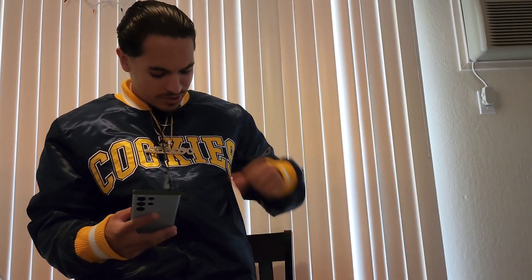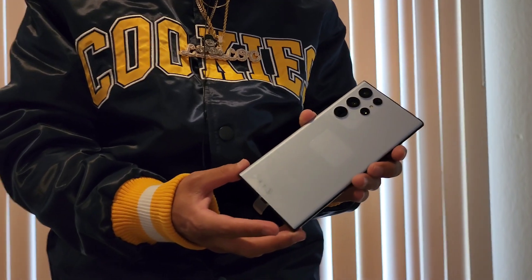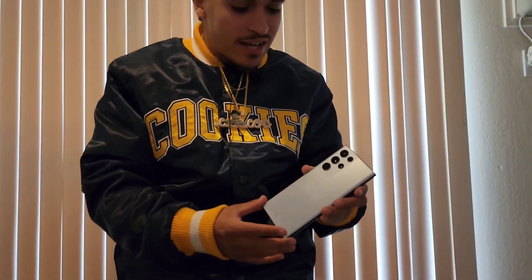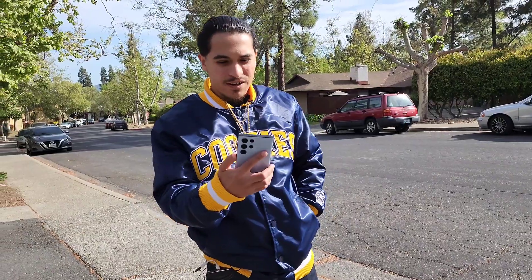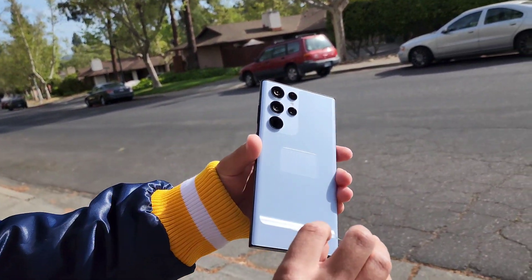If you guys haven't noticed, we're mic'd up out here — I had to get that mic. Back to business. I want you guys to see the real color, so we're gonna go in natural sunlight, take this outside. Follow me. Alright guys, here we go. Get that close up — all natural light, baby.